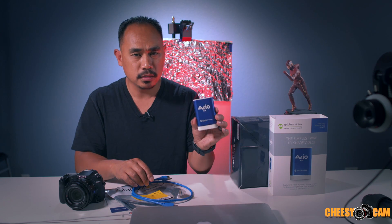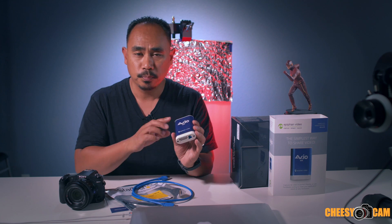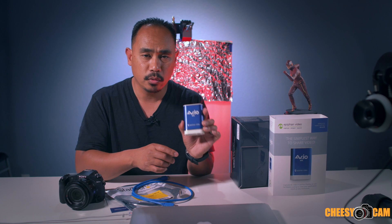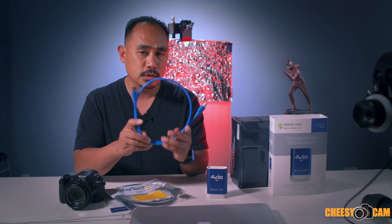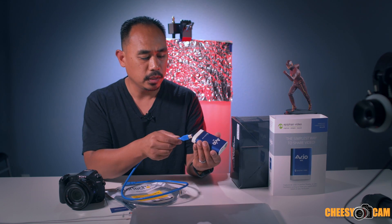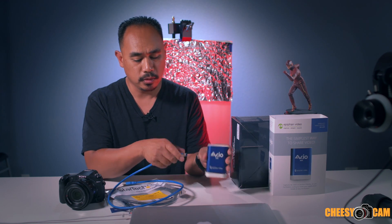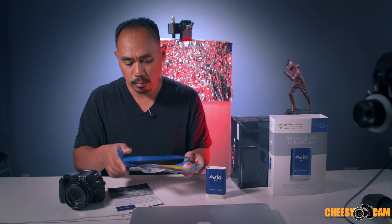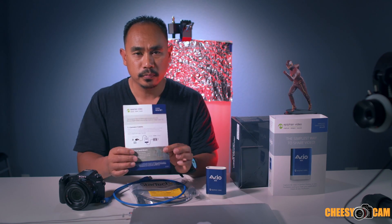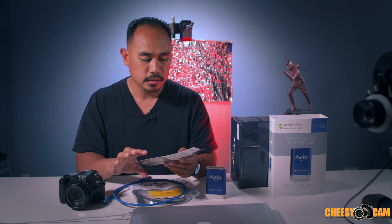In the box, you're going to get the adapter. It is bus powered, meaning it's powered via USB — no battery, no recharging, no external power adapters. They give you a USB cable with a special connector for this device. They also include an extra HDMI cable, a product warranty registration, and a quick setup guide, which is really just: connect camera, HDMI, connect to your computer. Very simple.